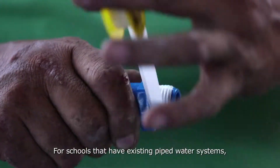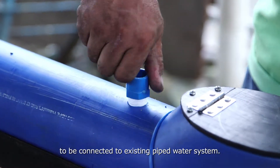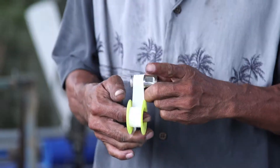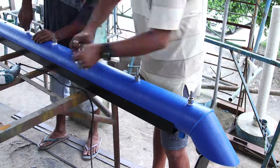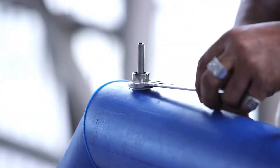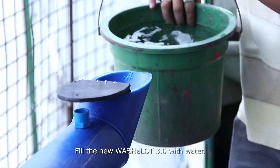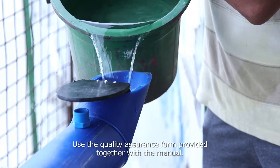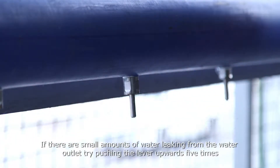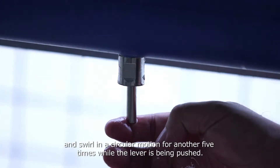For schools that have existing piped water systems, a piped water connector is attached to the main pipe, allowing the Washalot 3.0 to be connected to those systems. Turn the main pipe upside down to attach the water outlets. It is of utmost importance that connections are leak-free, so apply adequate Teflon tape onto the water outlets. The Washalot 3.0 is now assembled. Before it goes out to schools, it needs a final check. Fill the new Washalot 3.0 with water and use the quality assurance form provided with the manual. If there are small amounts of water leaking from a water outlet, try pushing the lever upwards five times and swirling in a circular motion for another five times while the lever is being pushed.